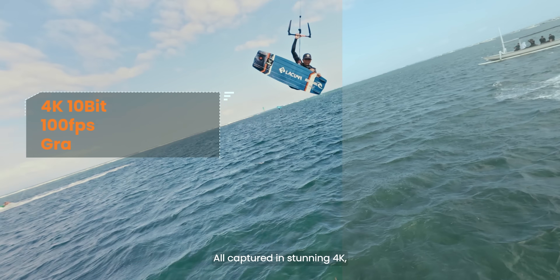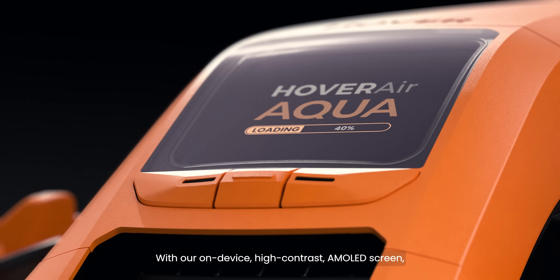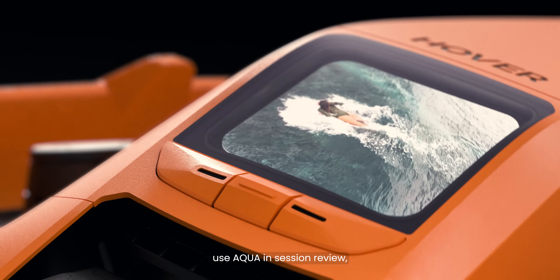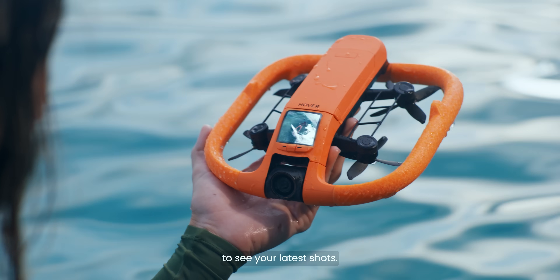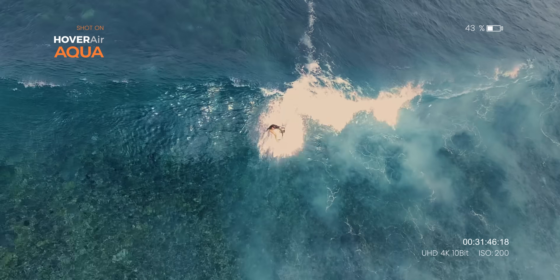All captured in stunning 4K up to 100 frames per second. With our on-device high contrast AMOLED screen, use Aqua in-session review to see your latest shots, so you can go again, and again, and again.